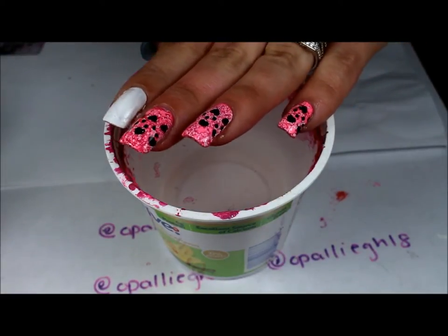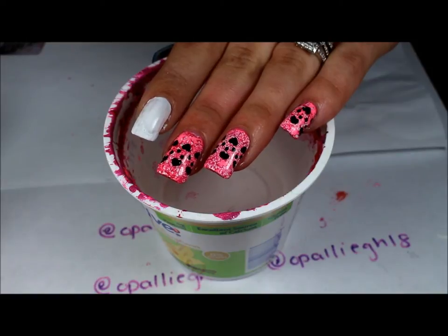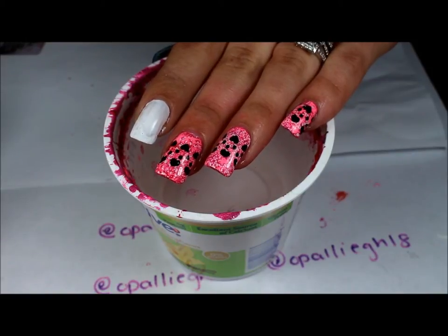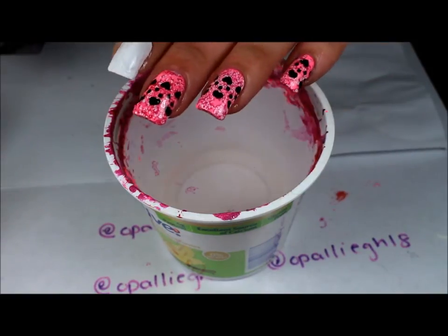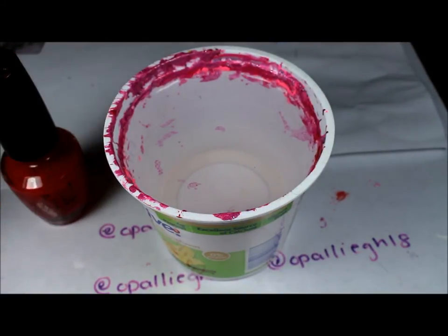Hi everyone, welcome back to another video. I wanted to go ahead and do a water spotted marbling design. For this, you just want to pick out your colors and then we're going to apply just one color to the water and then use hairspray to make it separate.